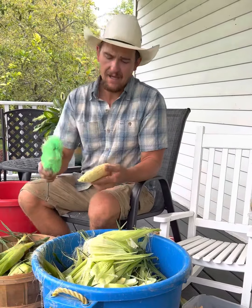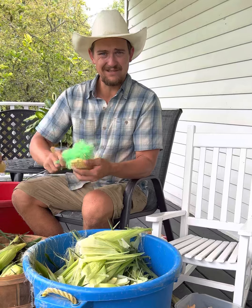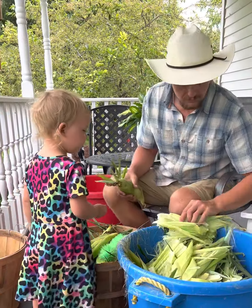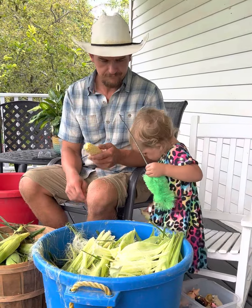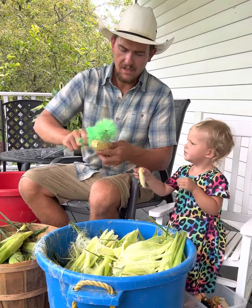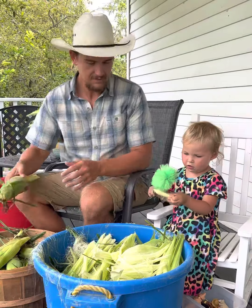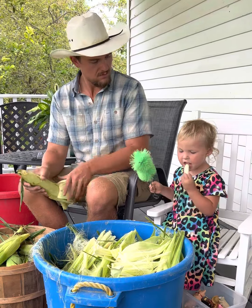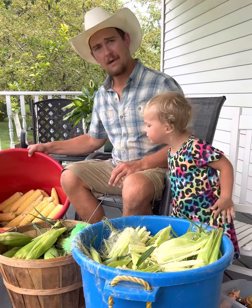We are husking it and then I am just taking a brush here and brushing the silks off, because nobody likes silks in their corn. There's a baby corn just for you. Can I brush this one while you're getting ready? It's about speed and efficiency. Hey Bridget, how many ears of corn have you already eaten? Including that one — three. So we're silking it, get it in here in our bucket.